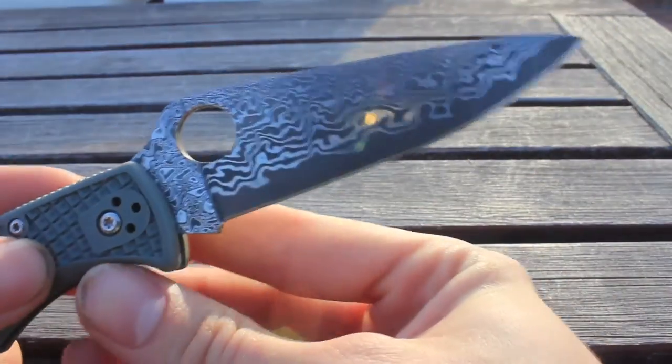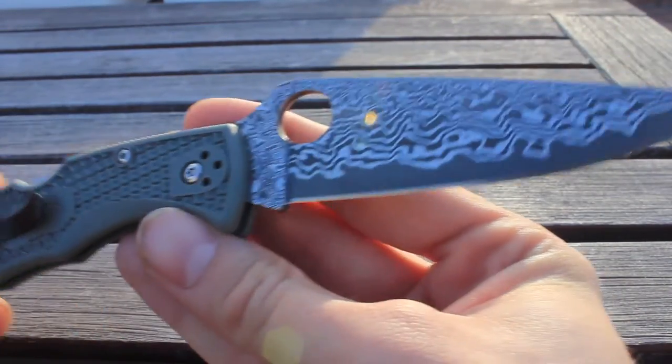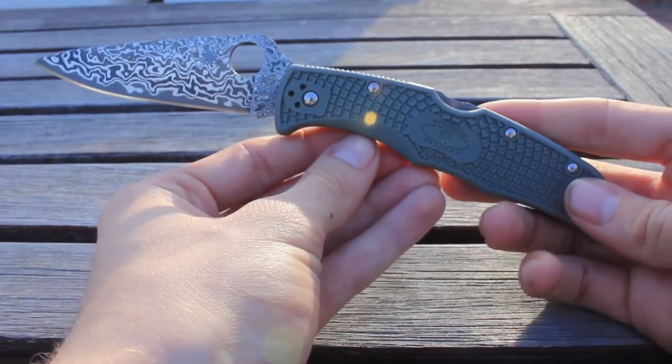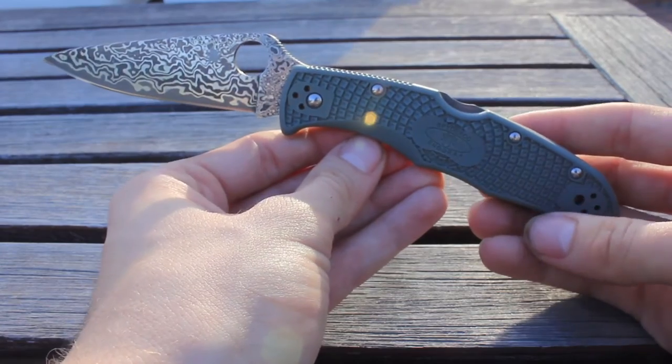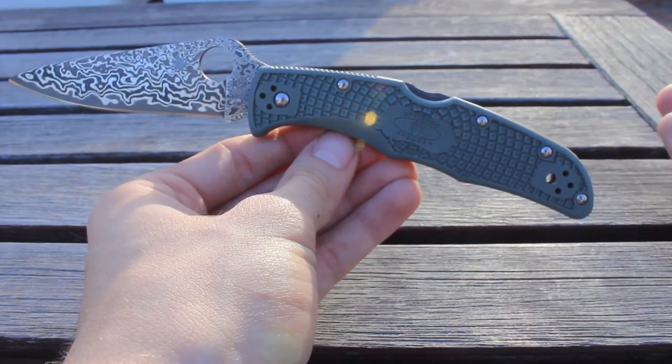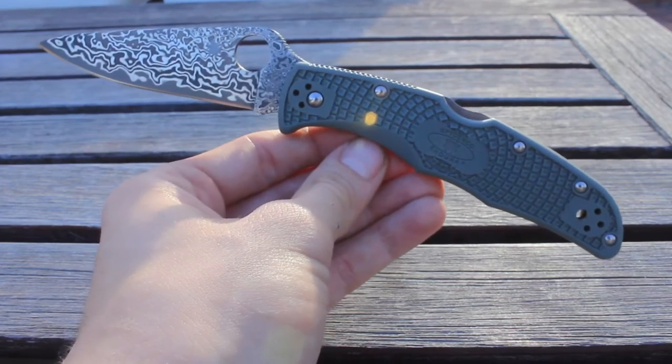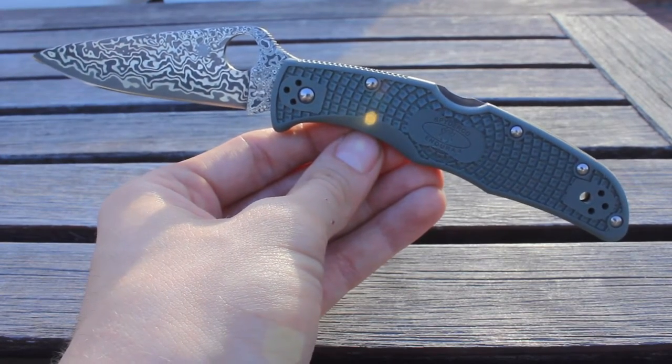I don't know if you can consider this a variation of a unique pattern or that they made a mistake. But it's a very gorgeous, gorgeous mistake if they did. Not one that I'm going to be able to complain about or probably send back, but just something to be aware of — sometimes knives can leave the factory with a different blade steel than what it was supposed to leave with. So just a little bit of a quality control issue on their end.